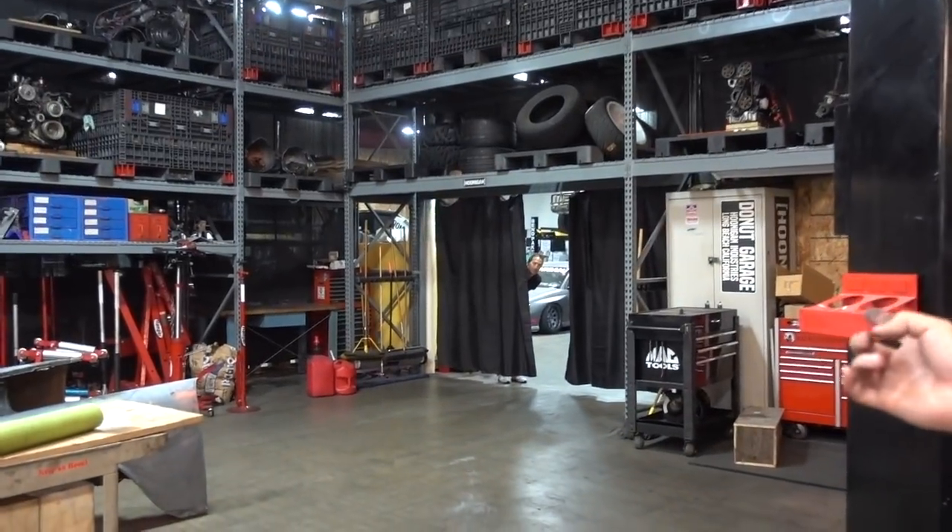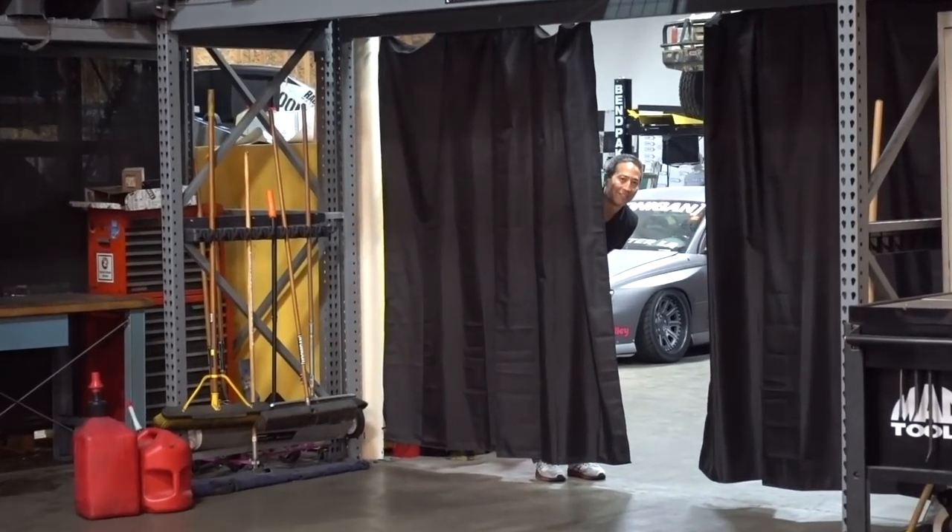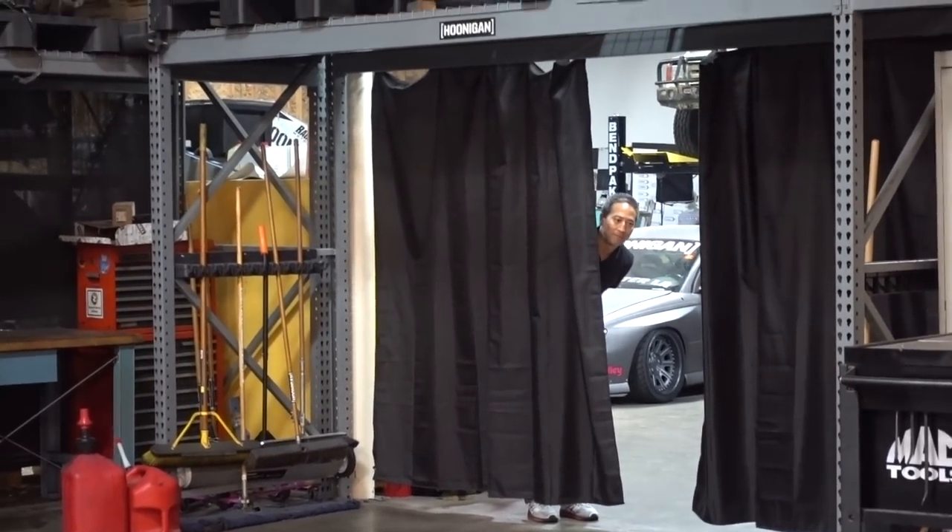What is this lurker doing? Yeah, we're filming. What are you doing? He's being a weirdo.